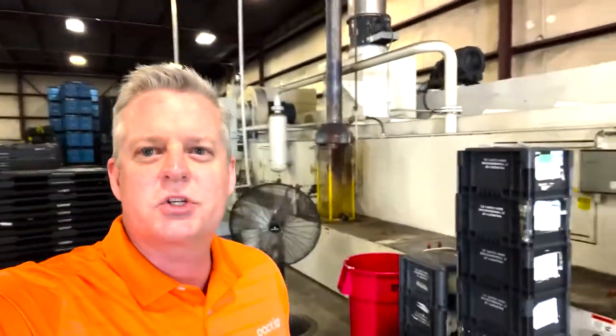Right now I'm actually standing right next to this monstrous washing machine. It's an industrial washing machine that is about 50 feet long.